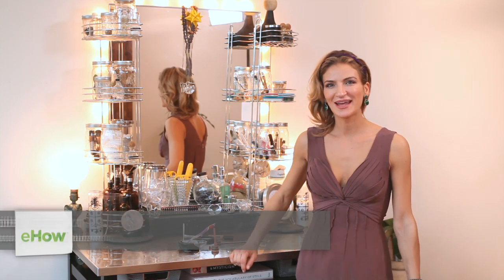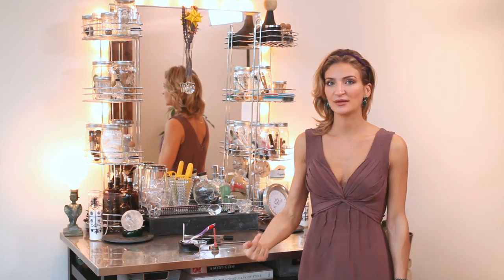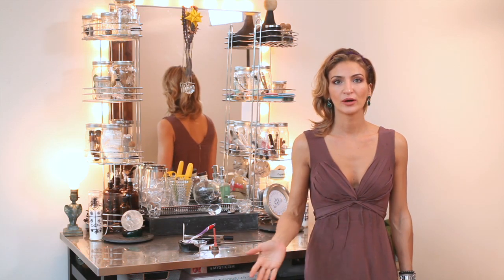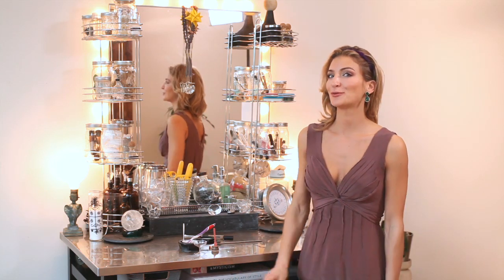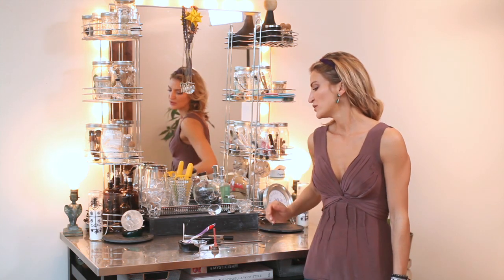Hi, I'm Michelle Dietrich, and today I'm going to show you how to create your own hair concealer. This can be to conceal roots from highlights, to conceal gray hair, or whatever other reason that you would want to change your hair texture, color, etc.